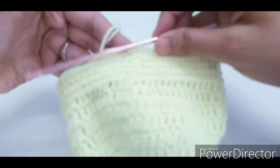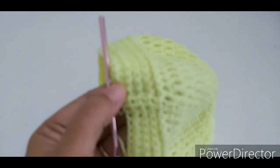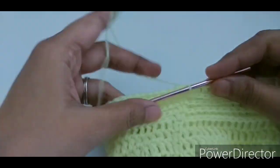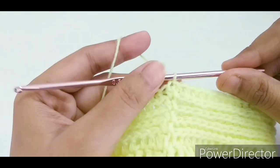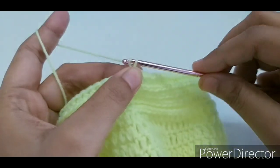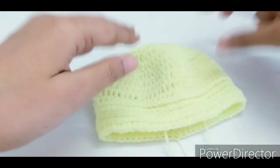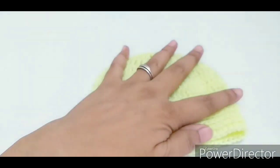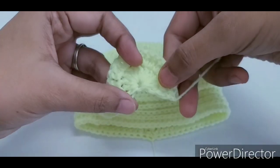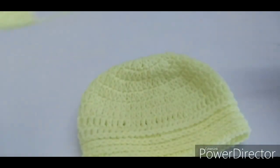I have completed the brim portion of the hat — a total of five rounds of half double crochet in the third loop. I have joined with a slip stitch, fastened off, and cut the yarn. This is our baby hat. Now we have to attach two ears for the cute bear look.